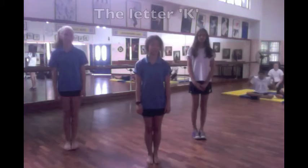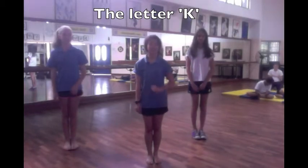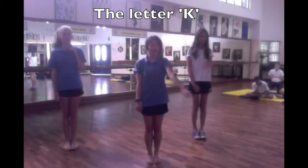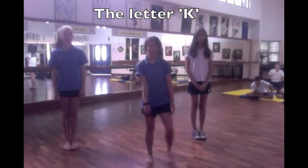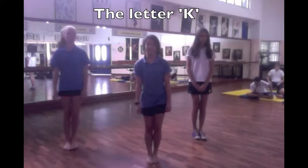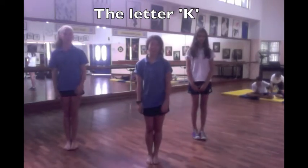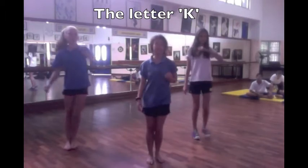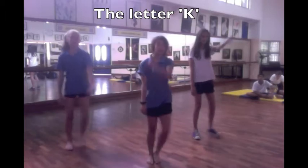So we're going to teach you the letter K, okay. Just the arms first — it goes out, in, out, in. And basically the length of your two steps: out, in, out, in. So together it's one, two, three, four, five, six, seven, and one.